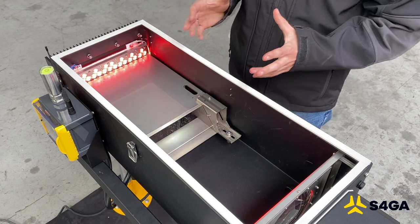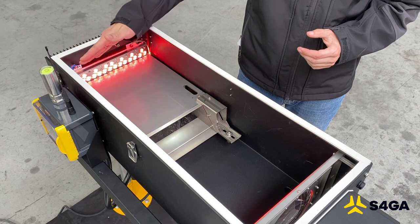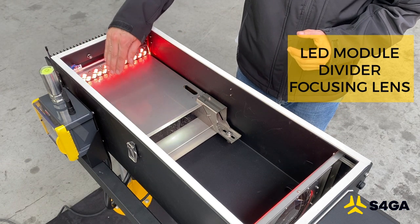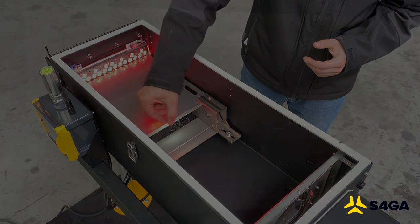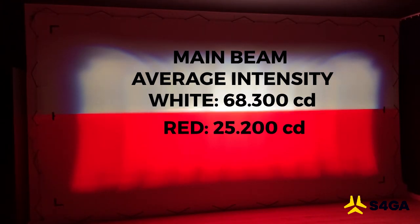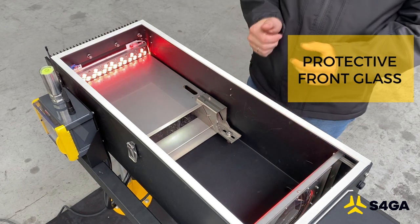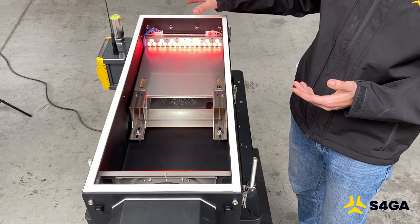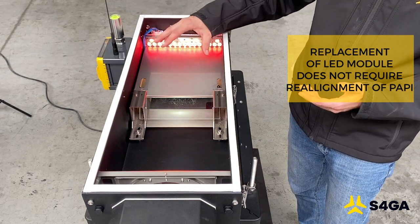Let me speak about the internal design of the S4GA PAPI projector. What you can see here are three major elements: the LED module, divider and focusing lens. The LED module consists of red, white and infrared LEDs. The divider separates white and red color, and a special area of the glass achieves a sharp transition between white and red colors. An integral element of the PAPI is a special protective glass that protects the lens against sun blasts and extends the PAPI lifespan. For maintenance, you can easily exchange the entire LED module — install a new one without needing to realign the PAPI.